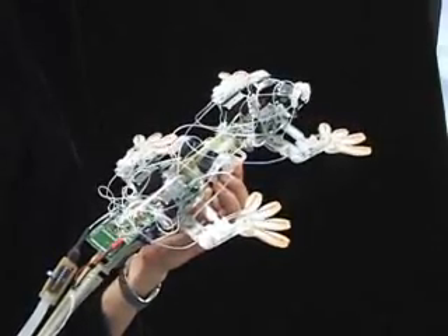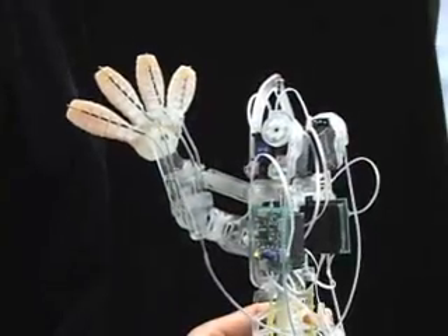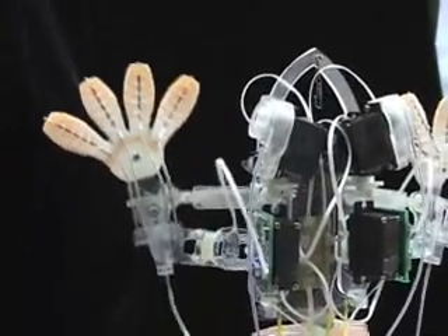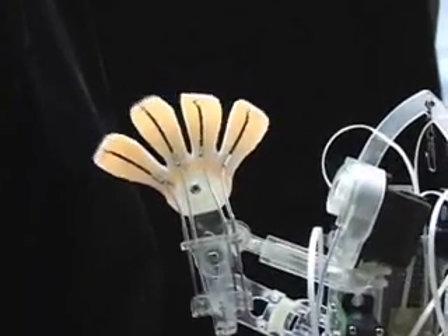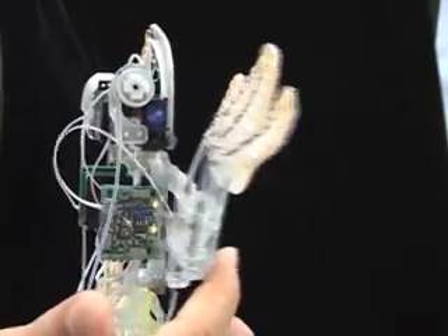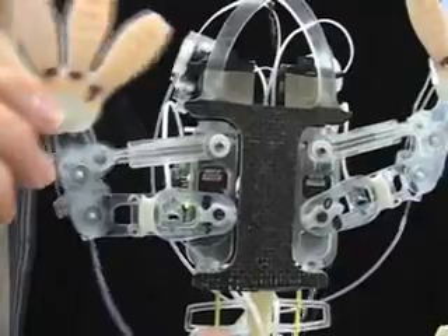StickyBot has 12 servo motors which allow its legs to have two primary degrees of freedom. The third degree of freedom lets the toes curl and conform to objects. The body is made using a multi-material prototyping process and contains four grades of urethane that allow it to conform at centimeter and millimeter scales.